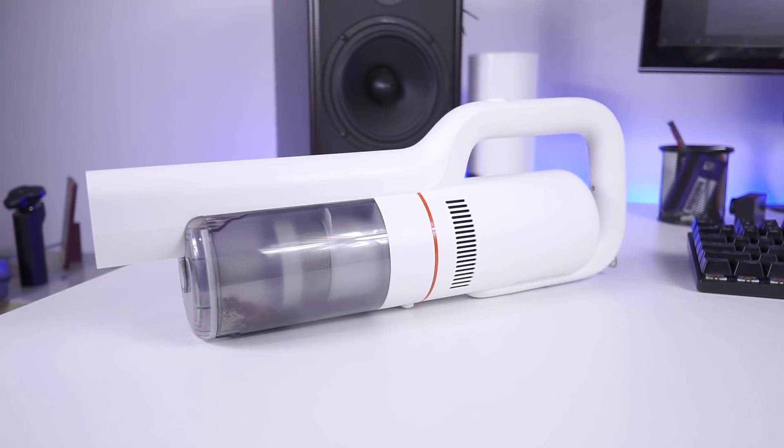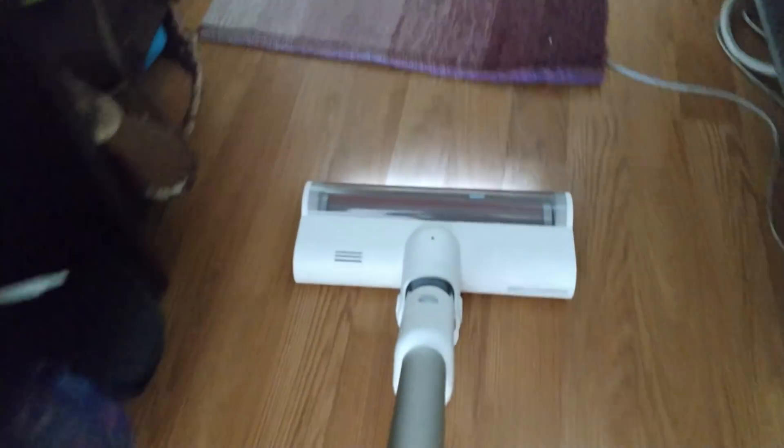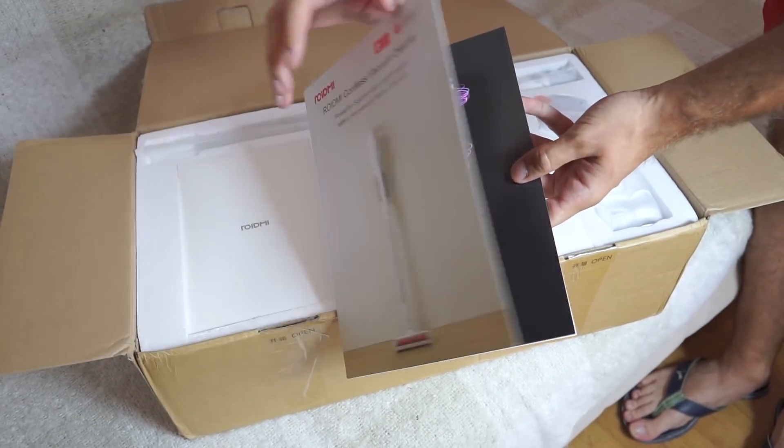We already know that the ROIDME F8 vacuum cleaner by Xiaomi is a great product. But how many reviews actually told you in which situation you shouldn't buy it? Before we jump on that subject, I would like to cover my initial feel about the device.